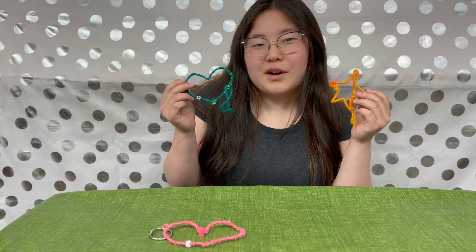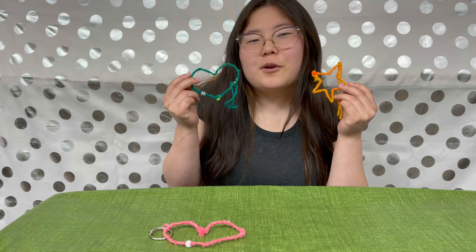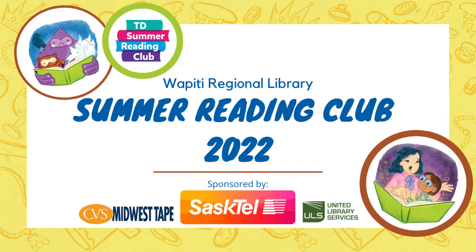Hi guys! I hope you guys enjoyed making these yarn keychains, and hopefully you guys joined me for another Wapiti Regional Library Creative Corner. Bye!